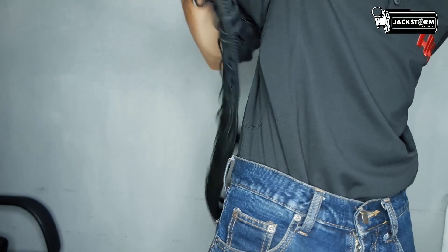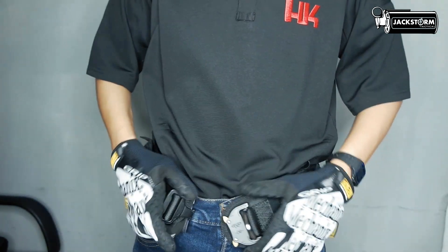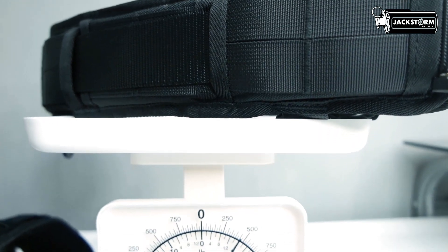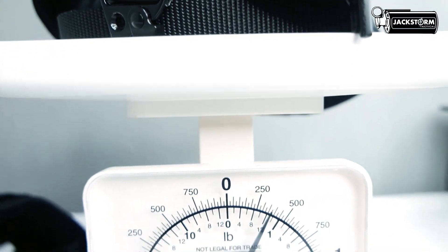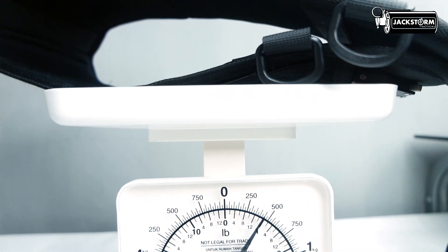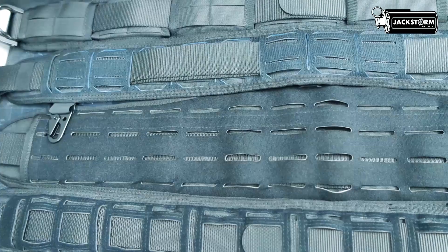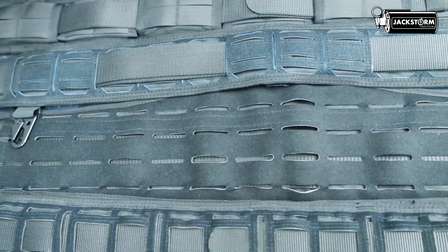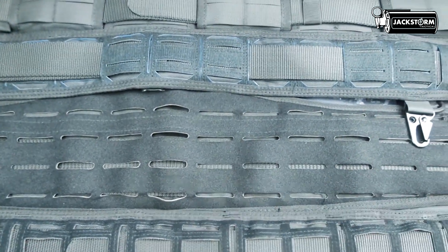Dalam perihal berat, War Belt ini memiliki berat yang tidak terlalu jauh: mulai dari varian Alpha sekitar 450 gram, Beta 300 gram, Charlie 450 gram, dan Delta 350 gram. Bisa dilihat untuk yang paling ringan yaitu varian Beta, dan yang paling berat ada pada Alpha dan Charlie. Untuk berat, tentunya tidak terlalu berpengaruh pada operator yang sudah terbiasa menggunakannya.